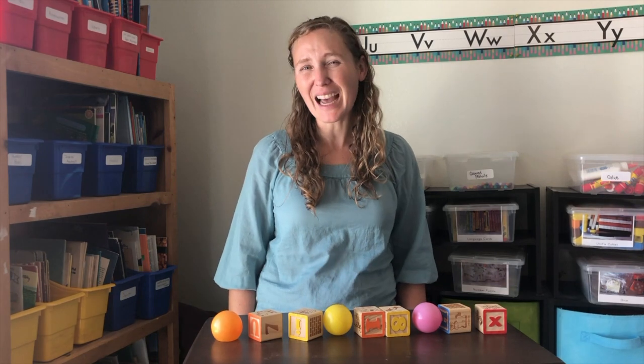Let's make one more A-B-B pattern — a movement pattern. We'll clap, then stomp, stomp. Clap, stomp, stomp. A-B-B. Do it with me: clap, stomp, stomp — clap, stomp, stomp — clap, stomp, stomp. A-B-B! Thanks for doing A-B-B patterns with me today, and don't forget to come back again for more learning fun.